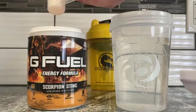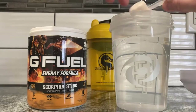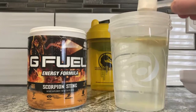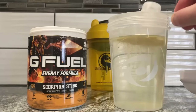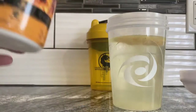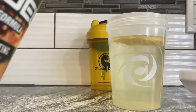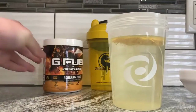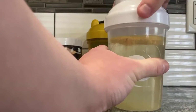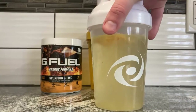About 16 ounces of water, a little bit underneath, just so I can have the full flavor profile. Let's pour it in. Oh yeah — it does turn a bit more yellow when it hits the water. I'm not sure what flavor this is, it's just called Scorpion Sting — it doesn't say scorpion stinging orange or scorpion stinging banana. The powder — when you get close enough, you breathe some in. It's a very strong scent but I can't tell you exactly what it is.